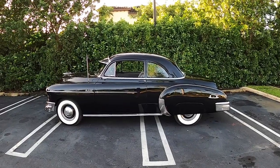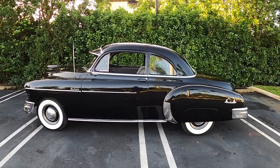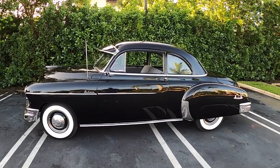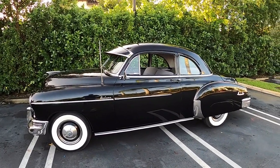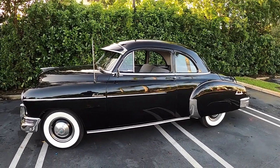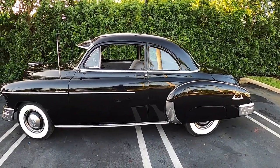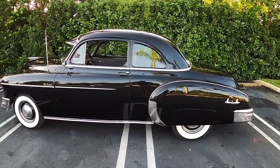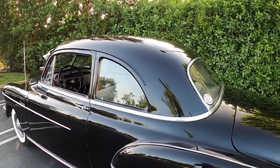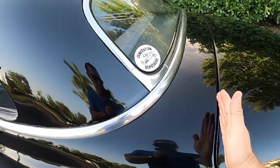Here's a quick view of the outside of the car. Like I mentioned, it's a 1950 Chevy Style Line Deluxe Sports Coupe. The difference between this one and the regular Style Line is that the back passenger window is smaller, and the roof on this car is much shorter than the one on the regular Style Line Deluxe.